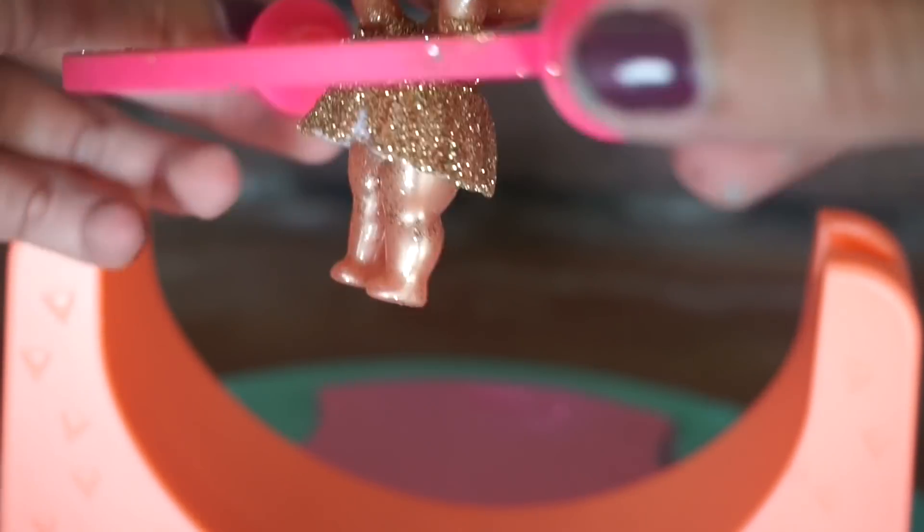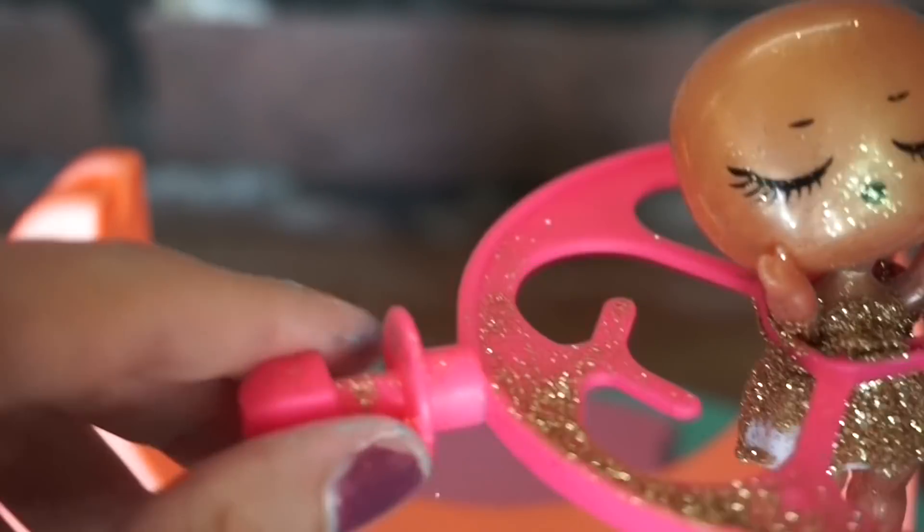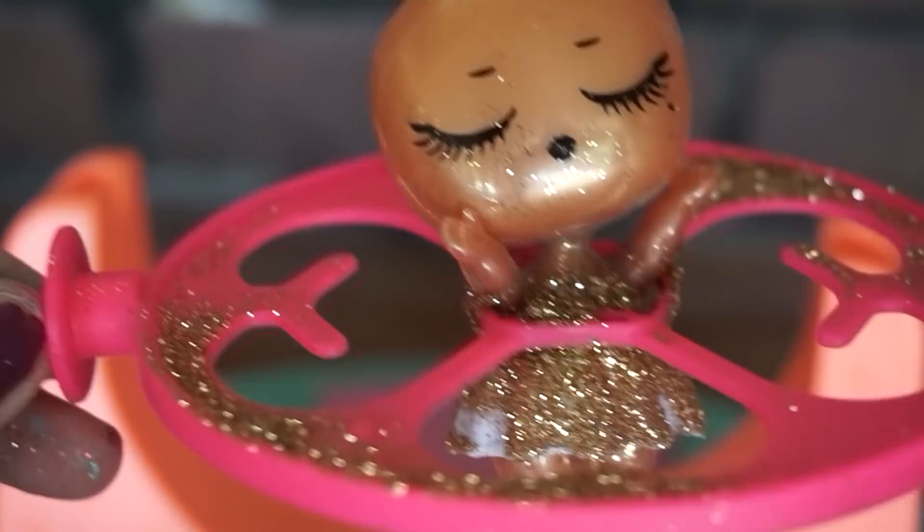The skirt actually turned out pretty good. I can't believe how hard it is to get it perfectly on there — it's crazy — but look how cute and shiny it is. It's gonna match the rest of her outfit perfectly.